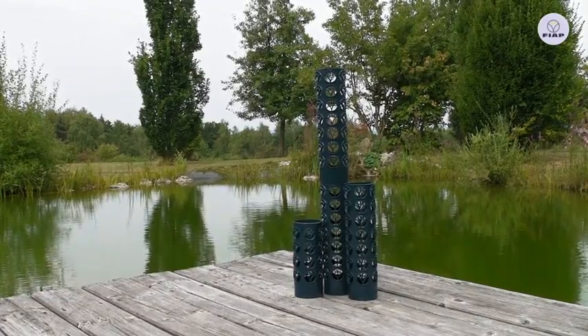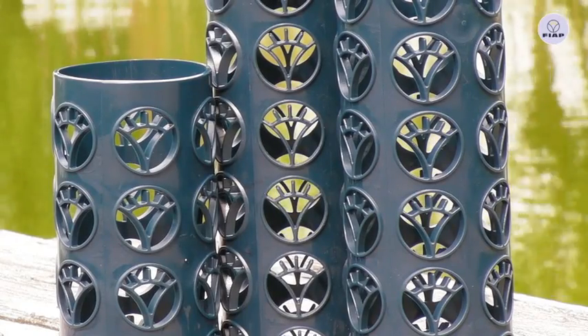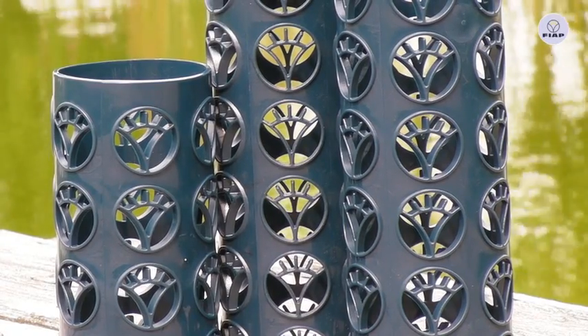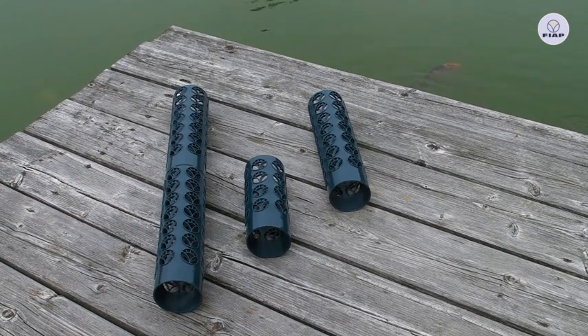The FIAP BioSafe Active pipe filter is an important feature of cartridge filter systems. They impress in all biological filter systems of FIAP through their high self-cleaning power.